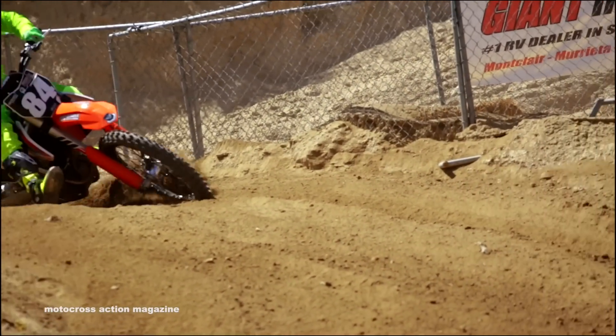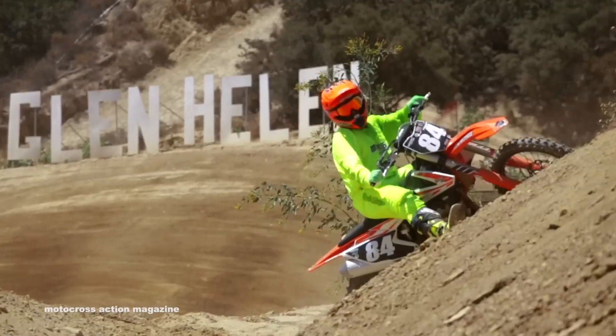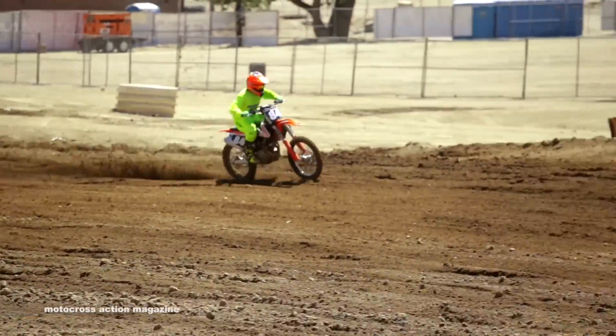All our test riders use the aggressive map. The stock map on the 250F isn't really suitable for a motocross track — maybe some really muddy conditions or really hard-packed dirt where you might utilize it. Although our lower level riders aren't too keen on the lack of bottom-end power on the KTM 250F.